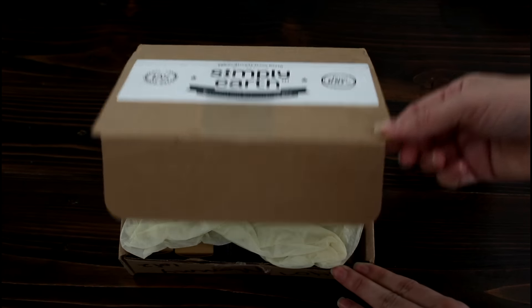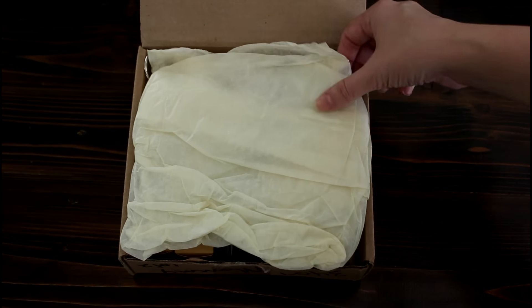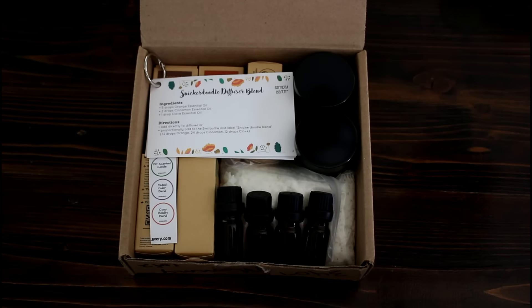What's pretty unique about the subscription box is that Simply Earth not only sends you essential oils but also sends you things for DIYing with your oils, which I think is really cool because I love finding new ways to use my oils. For $39.95 a month you get five different essential oils, recipe cards, the other ingredients you'll need to make those recipes, the container to hold them in, and stickers to label them. So let's go ahead and hop right into the unboxing.